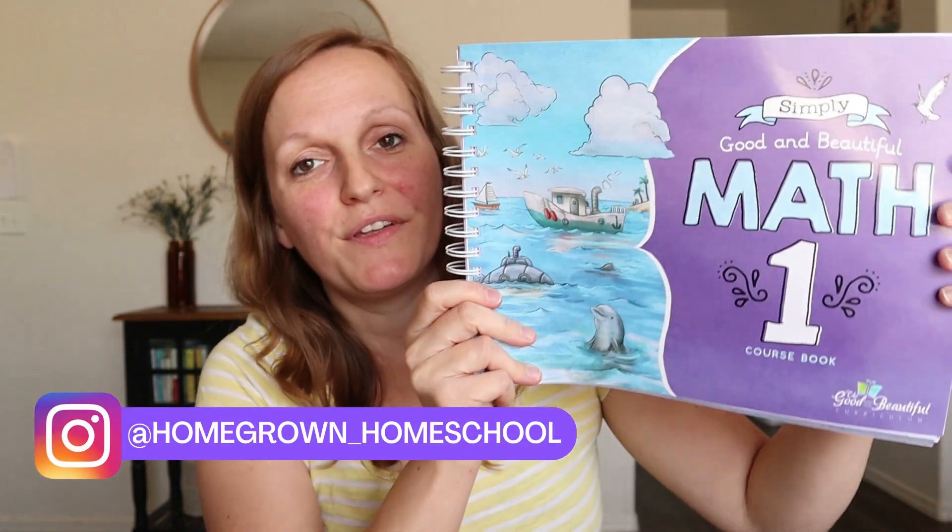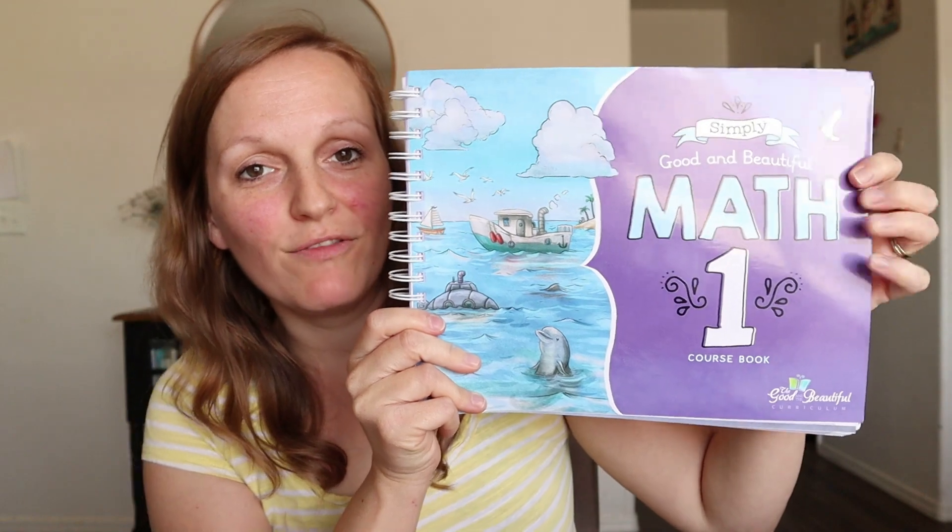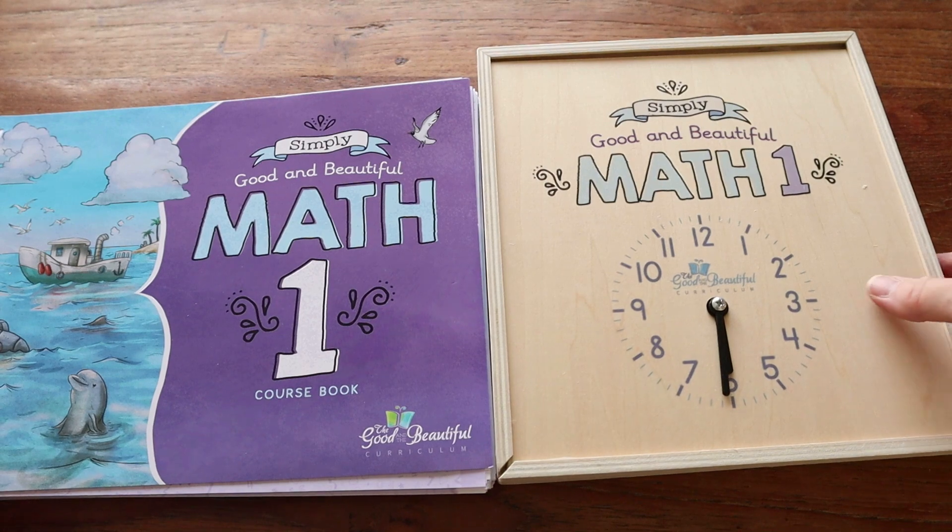Today I'm doing a review and flip-through of the Good and the Beautiful Math Level One. If you've been around here for a bit, you know we had every intention of using this math curriculum for my first grader this year, but over the summer after going to our homeschool convention I decided to change to Math UC. I know many of you are still looking for math curriculums, so I thought while I had it on hand I'd dive in and show you a look inside. If you're looking for a review and flip-through on their Math Level Five, I'll have that coming out next week.